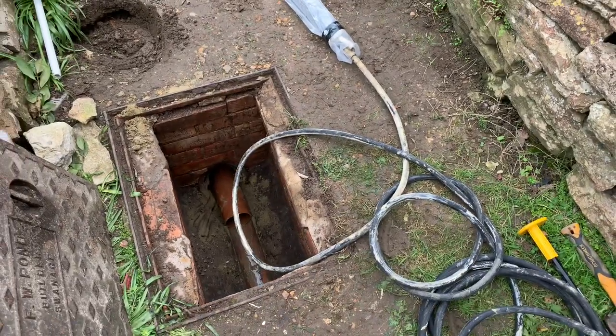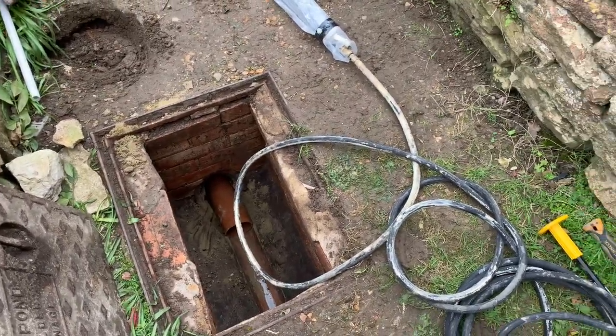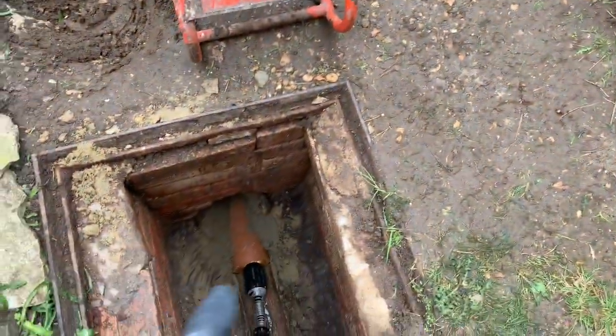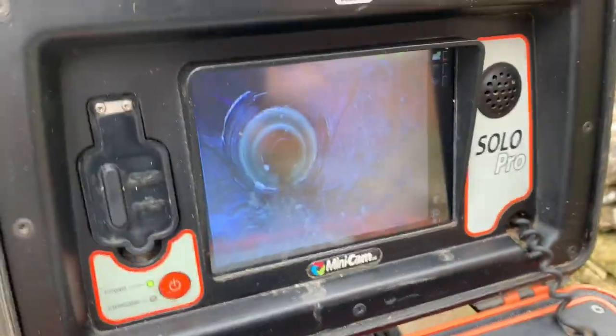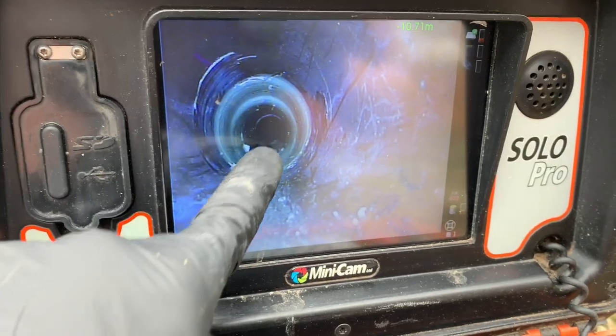We're going to throw a camera through and have a look to make sure it's all good before tidying everything up. We've got a little camera head here that we can pass into the pipe. What you can see on the screen — if I get a bit of the glare out of the way — is our new bit of plastic here, and this is our patch that we've installed.